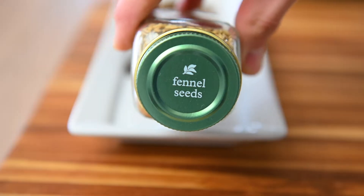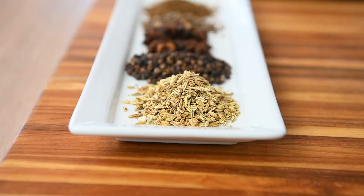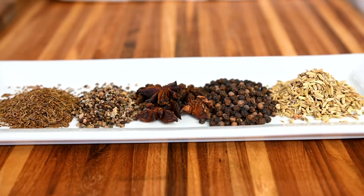So why blend your own spices? Whole spices contain essential flavors and oils that are released as soon as you grind them. So when you buy them pre-ground from the store, they've already lost a lot of flavor. That's why when you go to a restaurant and you see them pulling out that black pepper grinder, they're doing that to get the most delicious flavor.